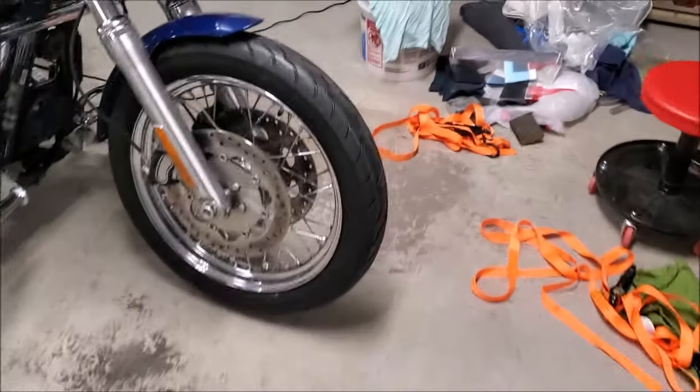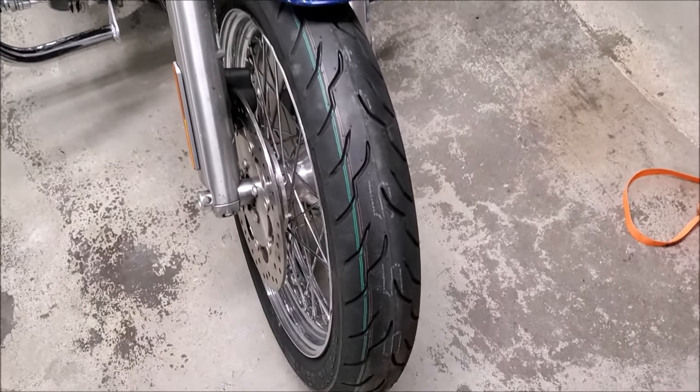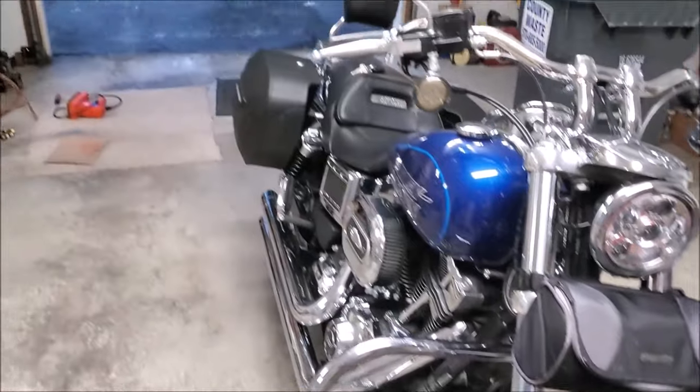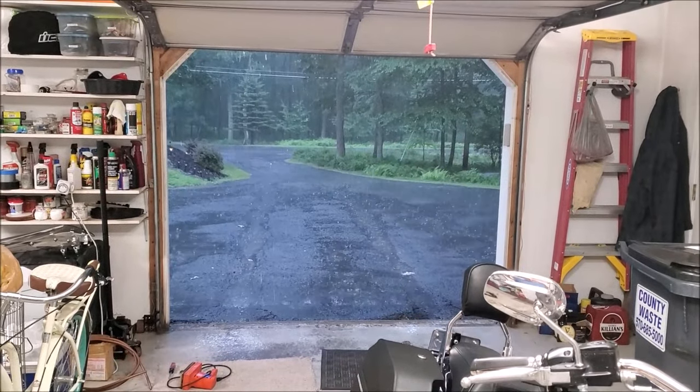Just put my new front tire on — yeah baby, good for another 10,000. Going out for a test ride.